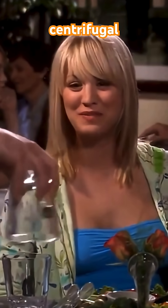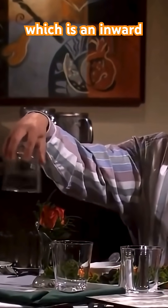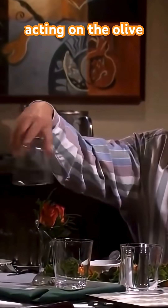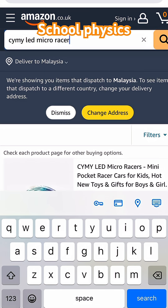Wow, centrifugal force. Actually, it's centripetal force, which is an inward force generated by the glass acting on the olive. Yeah, yeah, Leonard and Bennett, Newton's second law, secondary school physics, we get it.